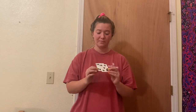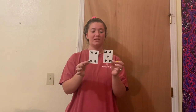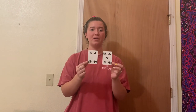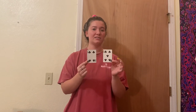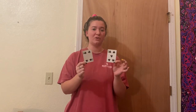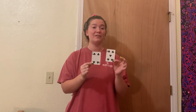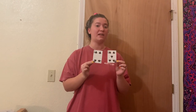So for the first problem, we have four plus five. These are the two cards. On your paper, make sure you write down four plus five equals, and then go ahead and pause the video. When you come back, we'll go over it. So to go over it — four plus five, if you got it correctly, it would equal nine.